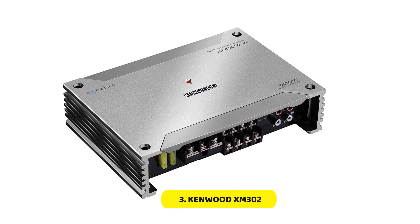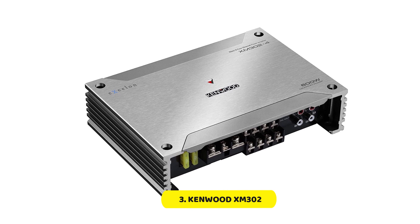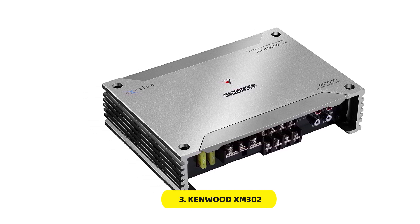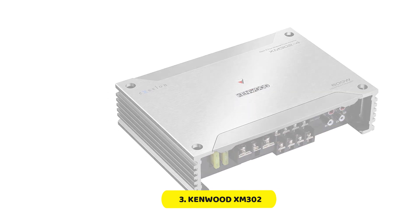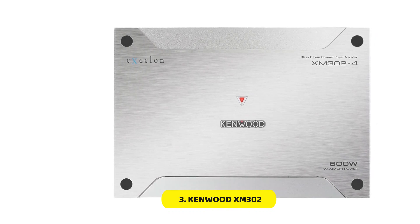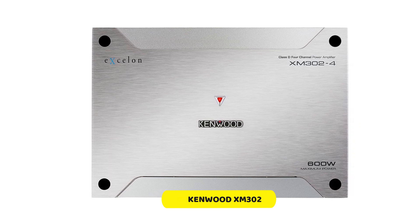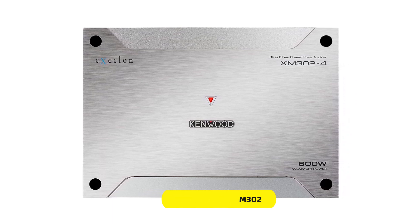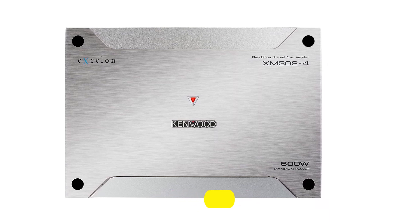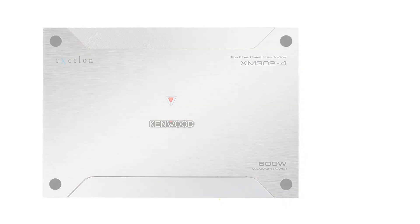The built-in variable bass boost, subsonic filter, and variable crossover filters are additional features that enhance the performance of the Kenwood XM302-4, providing enhanced system protection and allowing you to customize the sound to your preferences. The Kenwood XM302-4 is also a 2-ohm stereo stable design, capable of powering up to two pairs of speakers or one subwoofer, making it a versatile choice for customizing your sound system.